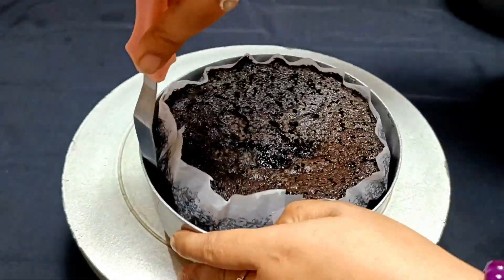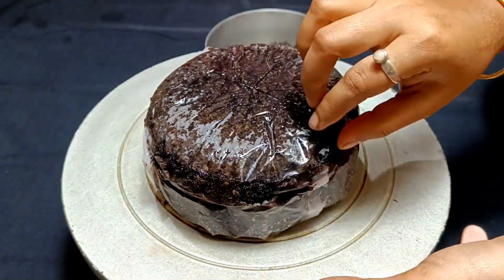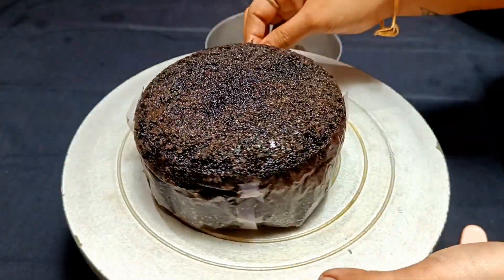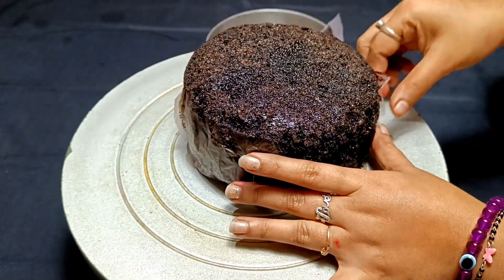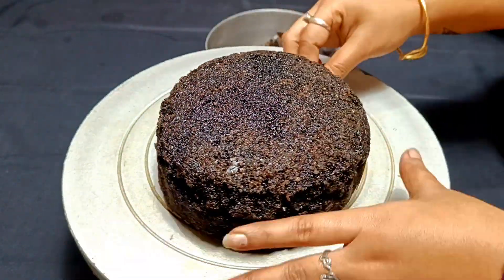Hello guys, welcome back to my channel. Today I have shared with you a very unique cake decoration - before this I have never shared this one with you. So if you like this video, don't forget to watch it.